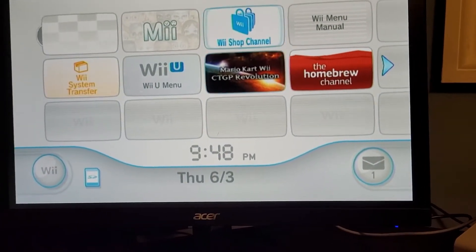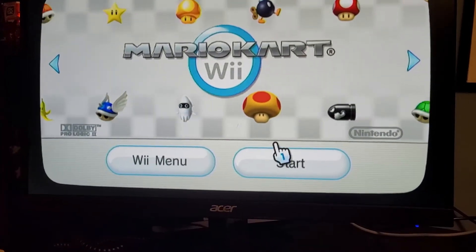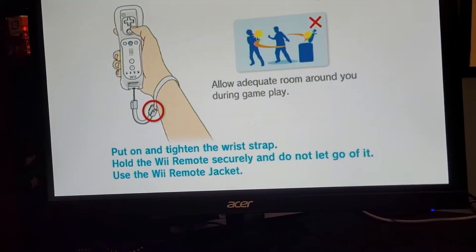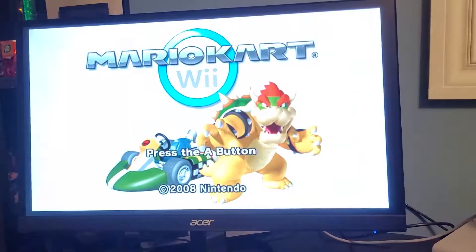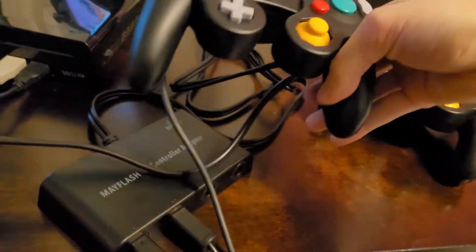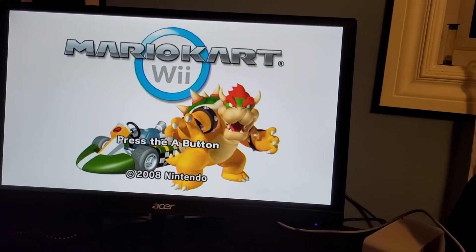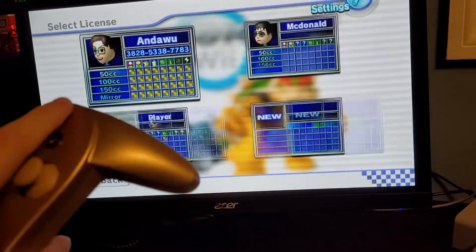For example, I'll load up Mario Kart and show you. If I grab one of my GameCube controllers, which is plugged in over here, and try to hit the button, nothing happens. If I take my Classic Controller here, it works just fine.